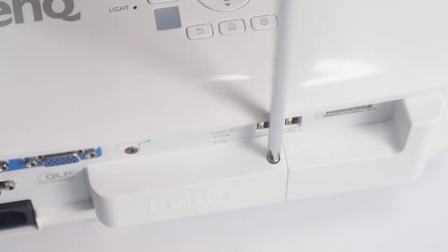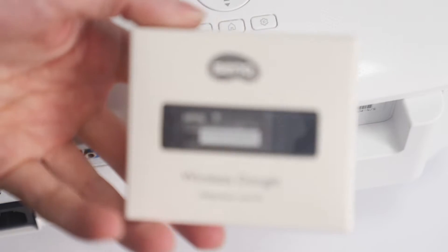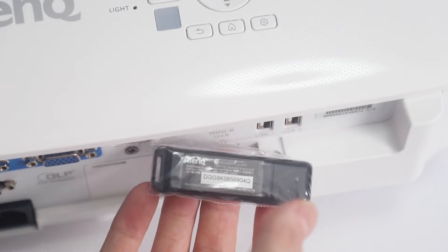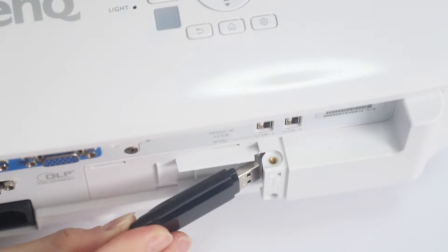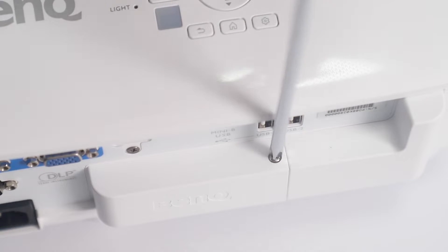Setting it up is super simple, but before you even turn it on, be sure to turn to the back and unscrew the compartment here, as this is where the wireless dongle will be hidden. It is simple to install — literally just plug it in like you would a USB drive, put the cover back on, screw it back in and you're good to go.